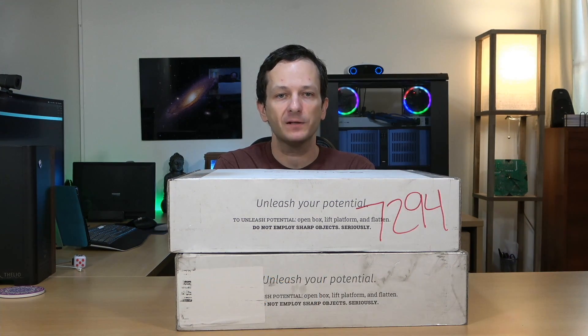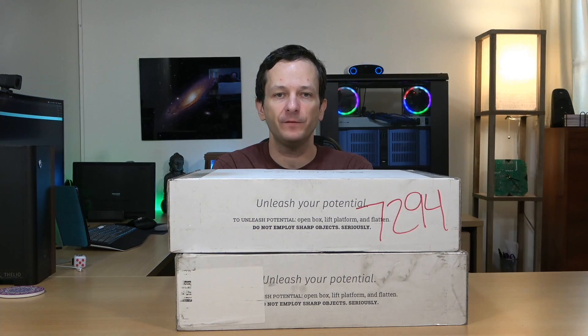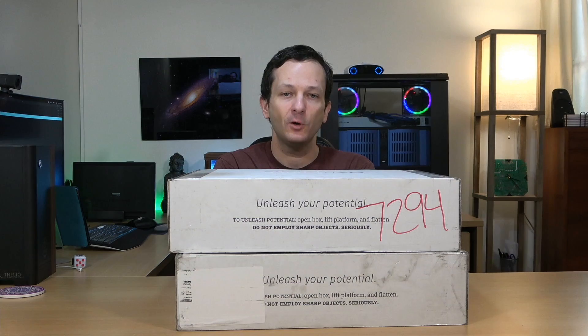Then after about a week or so, after I've had enough time to spend with each of these laptops, I'm going to come back with a full review of each. So let's go ahead and get the new Gazelle out of the box. I'm very excited to check it out.